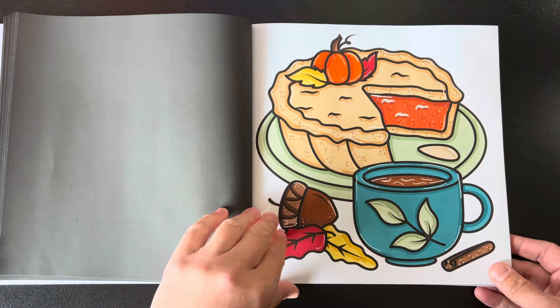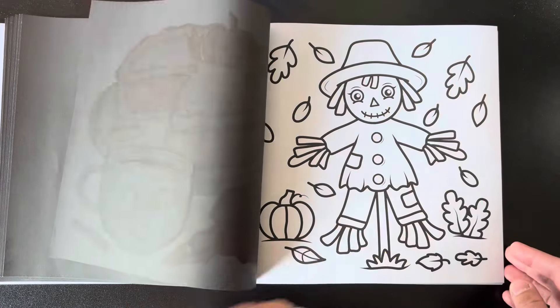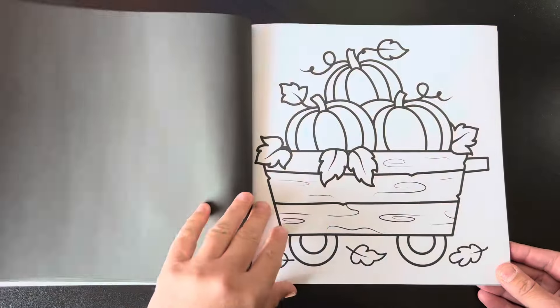I colored this page here. I love how this turned out. As soon as I saw the pumpkin pie, I had to color it. My mom and I love to make pumpkin pie in the fall.